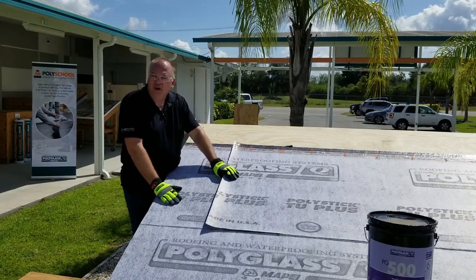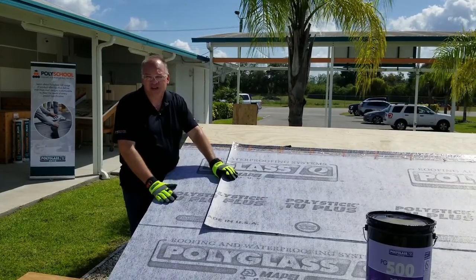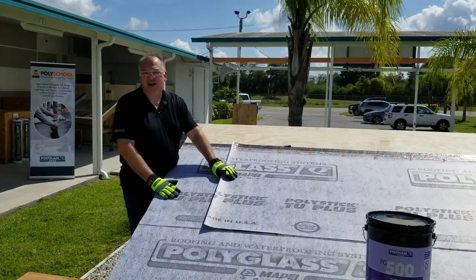If using one of our underlayments with a smooth surface film, such as our PolyStick MTS Plus, you do not need to use the following application.